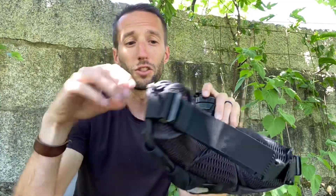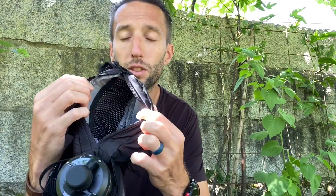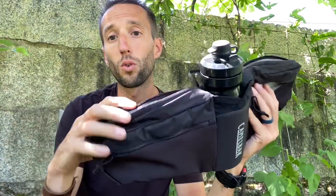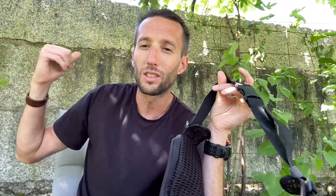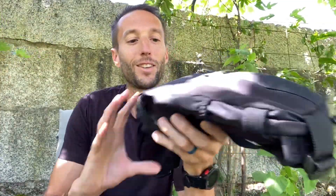It has an external pump sleeve right here that fits on the outside, so you don't have to shove it inside, which leaves you with plenty of room to fit your gels or other small tools or replacement pieces that you might need. On both sides you can fit this very easily on your waist, and it keeps the heat off of your back, which is especially important if you're out in the sun and going uphill.